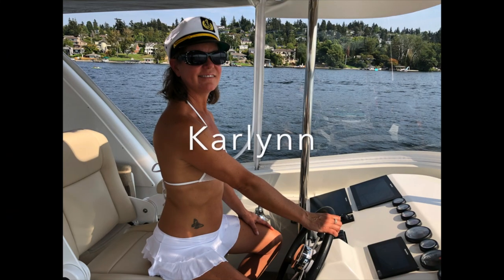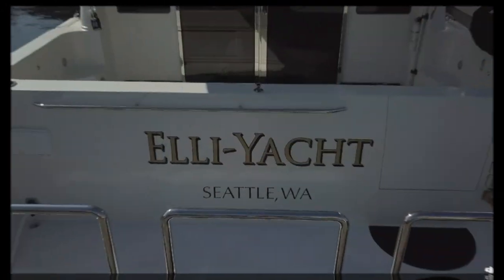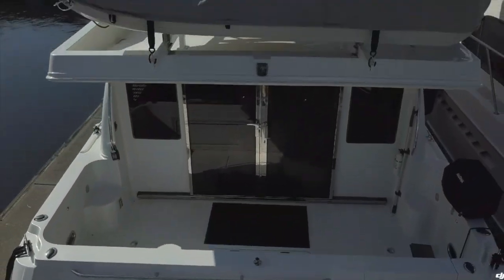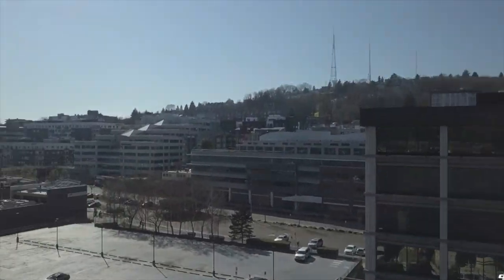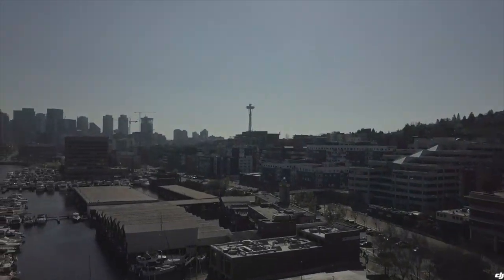Join us on the Elliott as we realize our five-year plan — with the kids grown up, moved out, graduated from college. We took the dog, sold everything, and kitted out the boat so we can cruise the Pacific Northwest, all while living and working in the heart of Seattle.